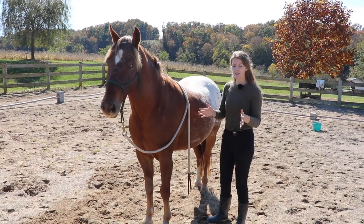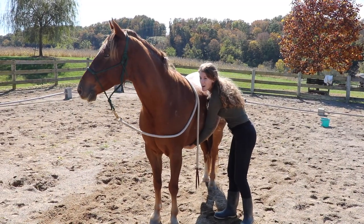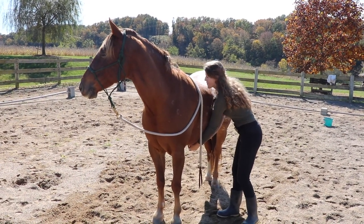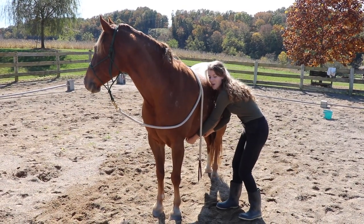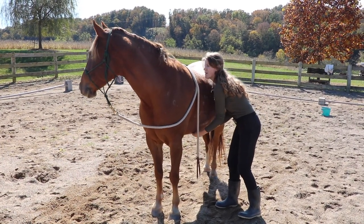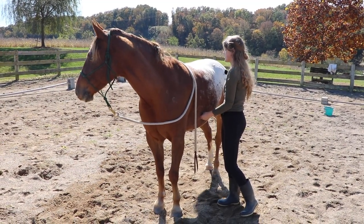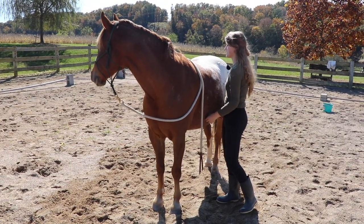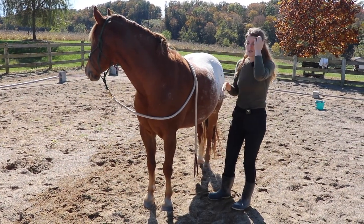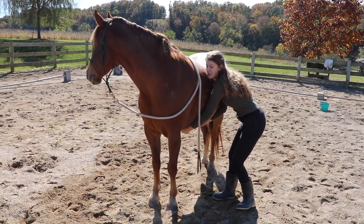To do this stretch, I'm going to take my hand and find my horse's belly button — that's about a little past the girth area. Then I go back a few more inches towards their hind end, take my thumb, drag my finger up their belly, and see how he lifts his back. I hold this for a few seconds and then release. This is something you can do a few times on each side — I try to do it five times on each side.